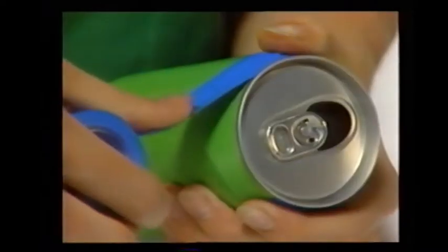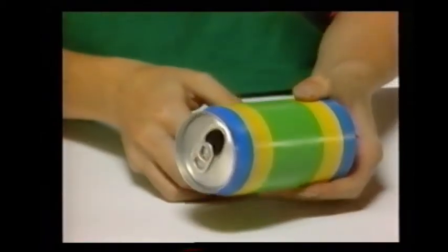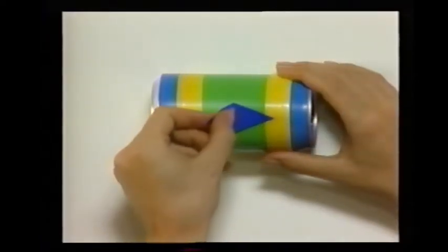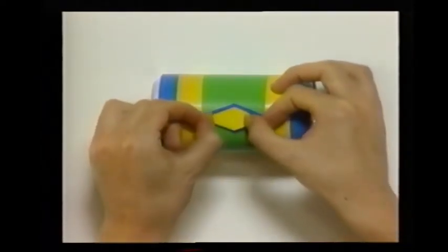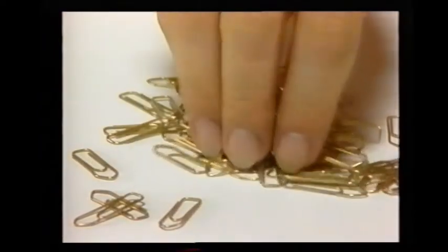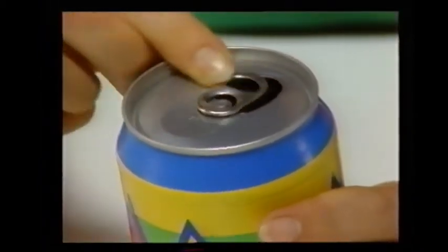Start by decorating an empty can. Wind some colored tape around each end of the can so the edges overlap, like this. Then glue on some large diamonds of colored paper, and glue some slightly smaller diamonds in a different color on top of them. Do this all the way around the can. Now take some paper clips and drop them into the can. Pull the ring round to close up the hole, and then give the can a shake. Try giving it a beat. Doesn't it make a good sound?